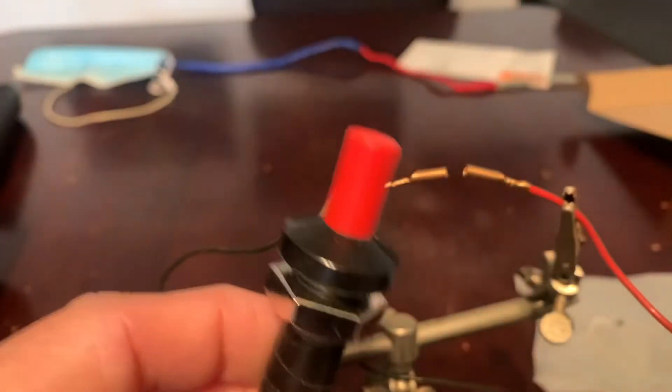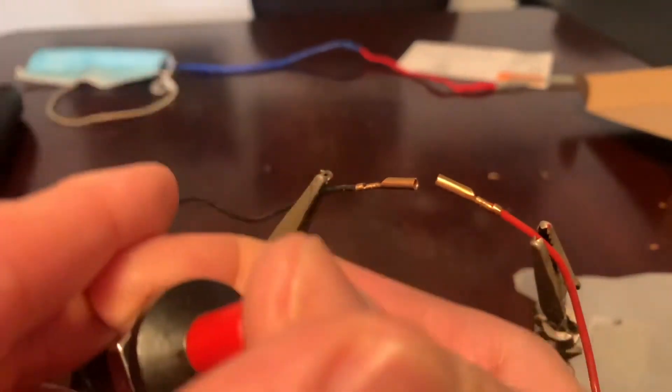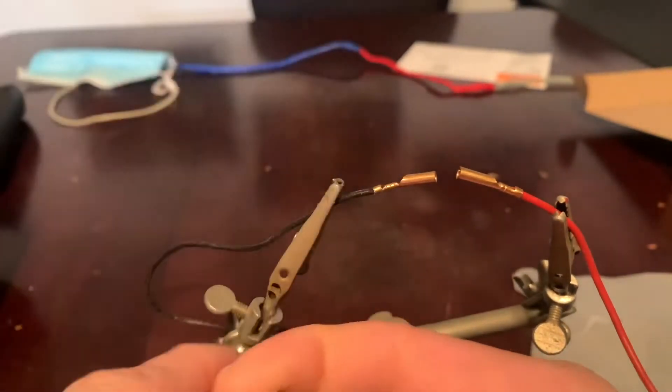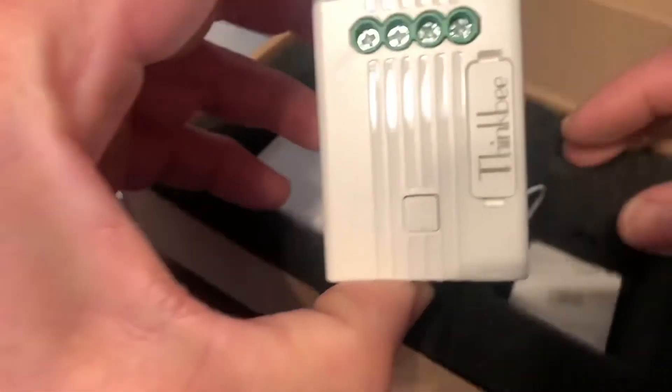I think the no-battery switch works much the same way as a barbecue igniter switch. It uses kinetic energy to power short bursts of energy to power a small transmitter inside the switch.